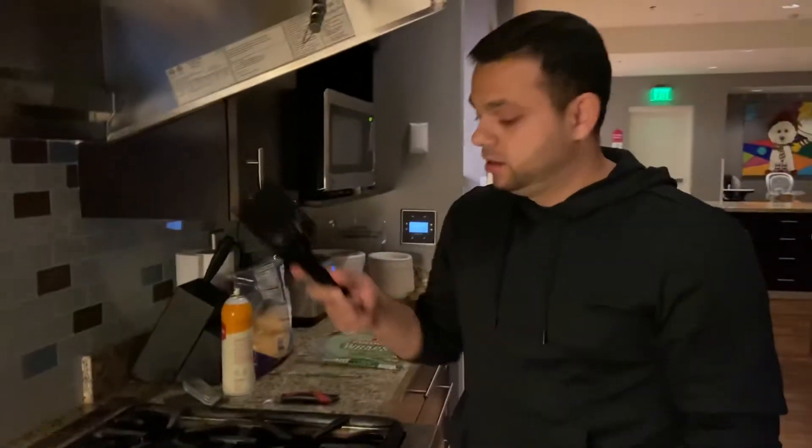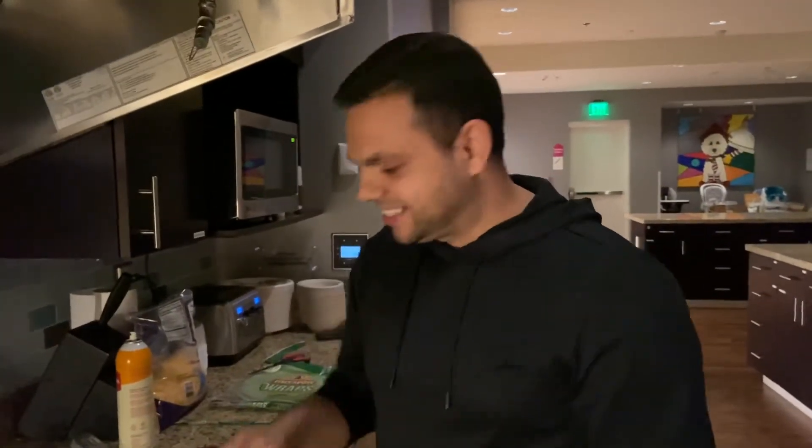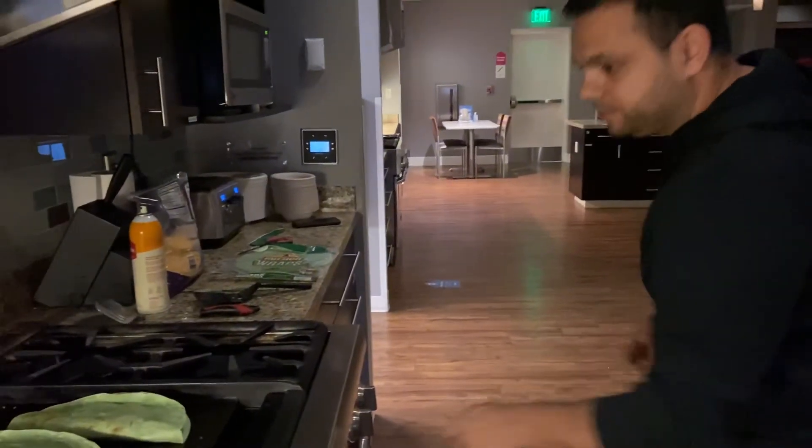That's how you make garden spinach tortilla chicken quesadillas. That's it. That's how you make them — garnished with peach, pineapple, chipotle salsa. All right.